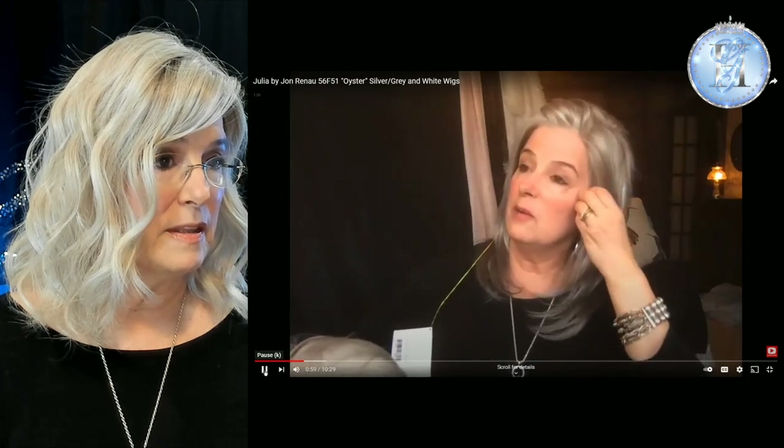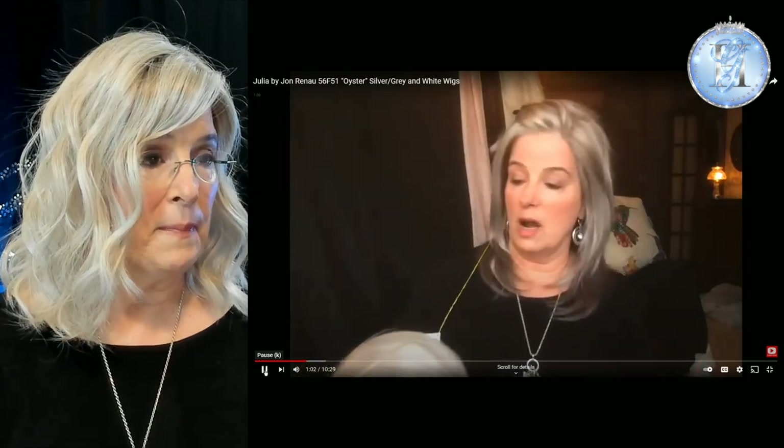Whether it's Envy, whether it's Jon Renau, whether it's Gabor, I tend to look better in the whiter whites. So now what you're seeing here is I'm holding up an example of color white — color number 60 — compared to 56F51. As I've gone forward in time, I find that the whites can sometimes be problematic. Look at the light bouncing off of the fibers on the white wig. I think it's less risky to get some blended fibers.